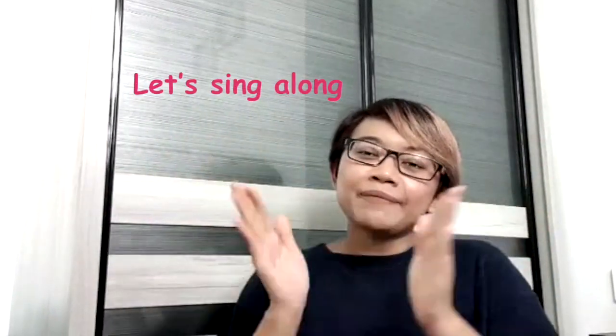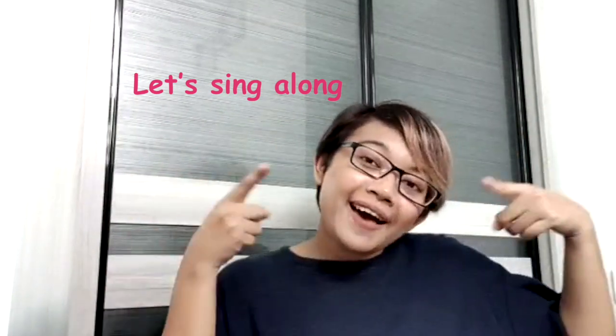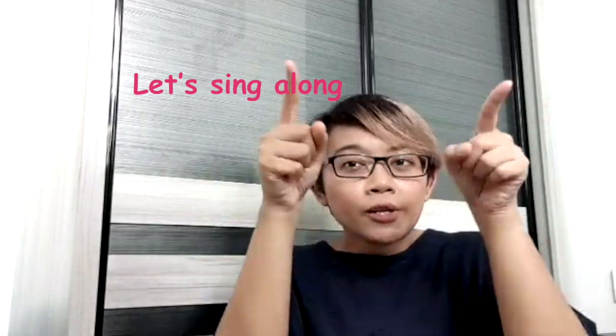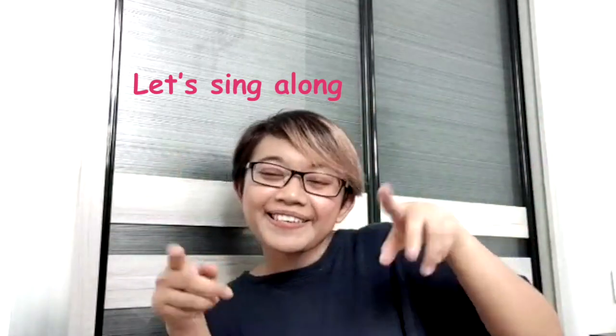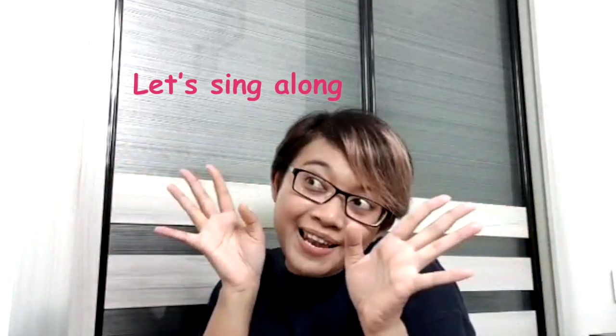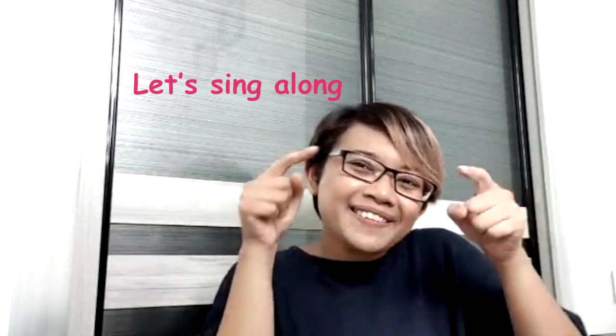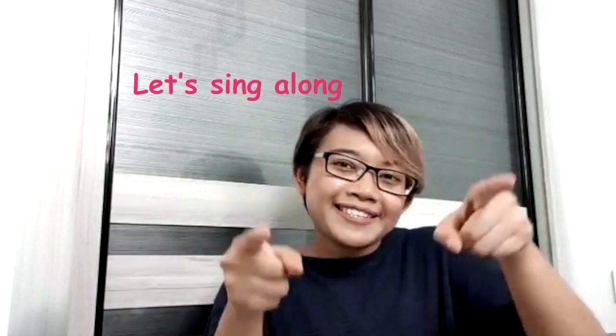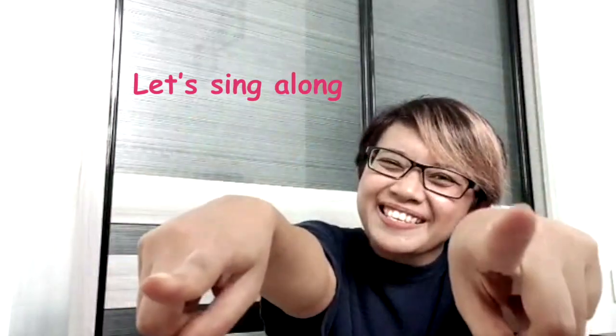Good morning, good morning. Nice to see your smiley face. Good morning, good morning, to you and to you. Hello teachers, hello fans. Good to see you here today. Good morning, good morning, to you and to you.